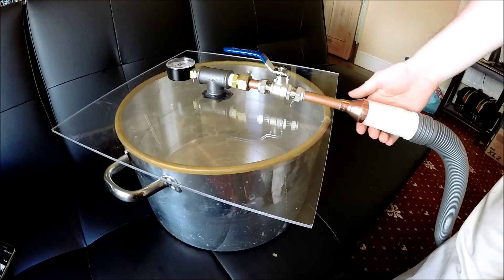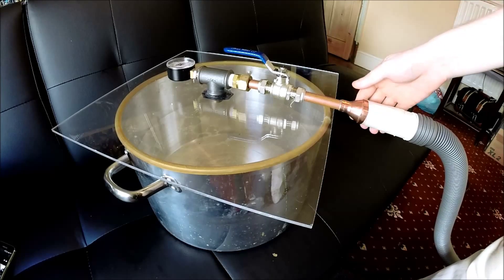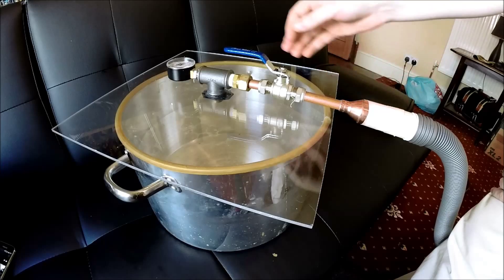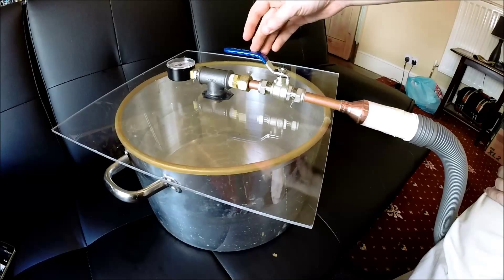At the moment I've got it connected up to a vacuum cleaner, which I thought might be able to do it, but I don't think it will be. You need around 0.9 bar or so to degas silicone effectively, and I think at the moment this can only give me about 0.2 bar — but I'll turn it on and show you anyway.